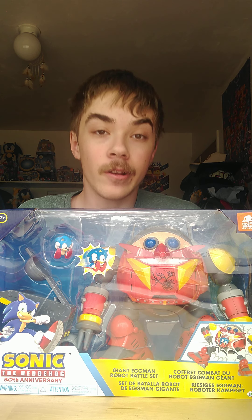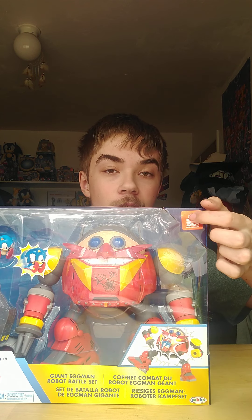Alright guys, so here is the box. I can't hold it because it's heavy. As you can see, it's in a 30th Anniversary package as usual, and it has the cool Sonic render we've already seen with the multi-pack and the Studiopolis playset. It shows a little bubble of what the robot looks like, Sonic, and the little catapult, and it has the 30th Anniversary sticker.